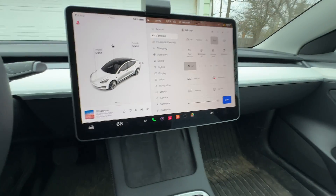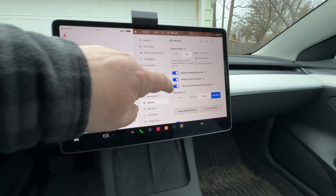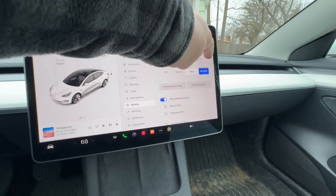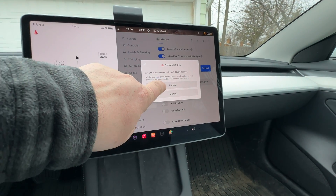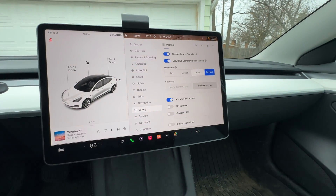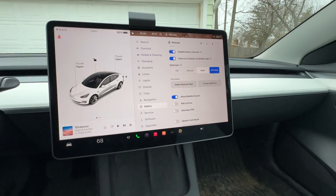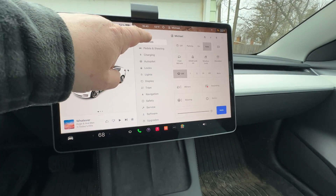Glass it up, go in here, and in Safety you can go in and say format the USB drive. It asks: are you sure? Yes — because it's a brand new drive. Just formatted it; it's successful. Now it's being used and it's recording.